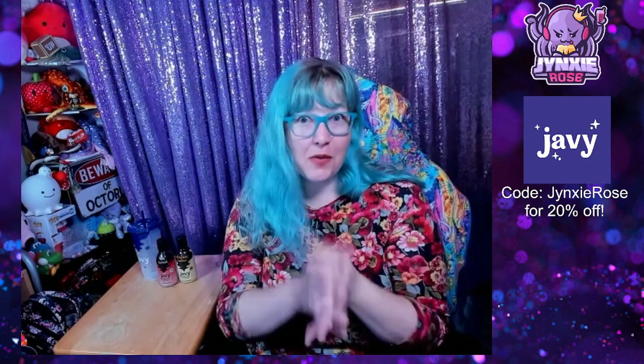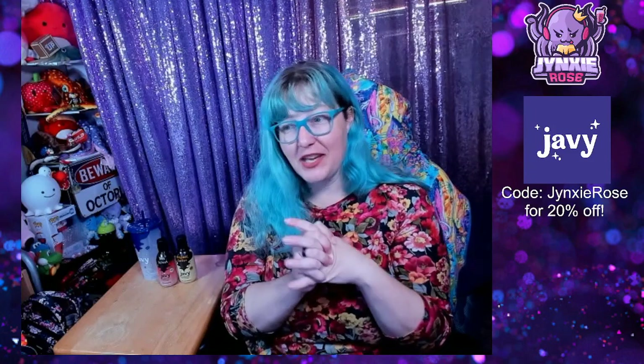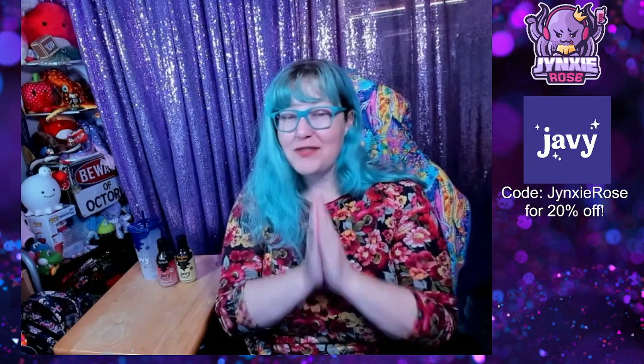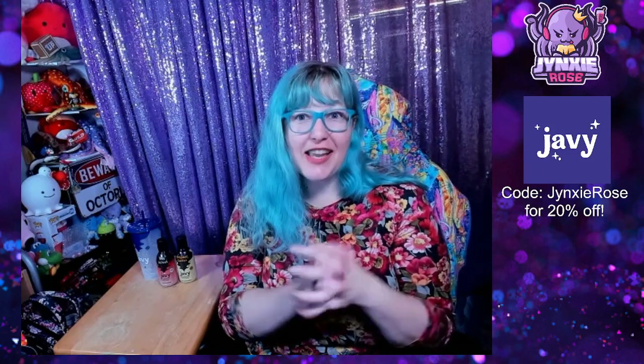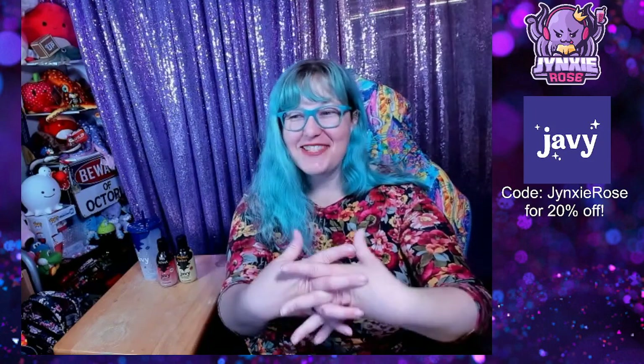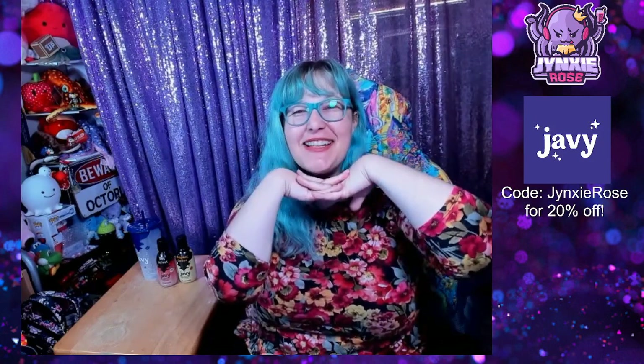And if you would like to get your own Javi, please use my code JINXYROSE to get 20% off. I am so excited to be working with Javi, and I hope that we can continue our partnership for a very long time. Thanks again everybody — bye!